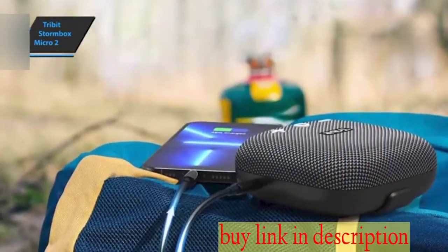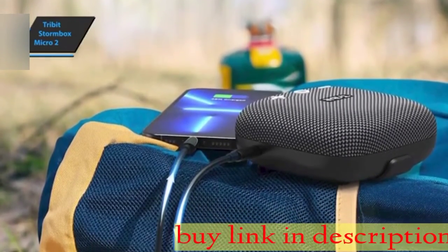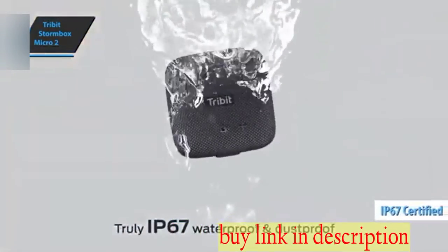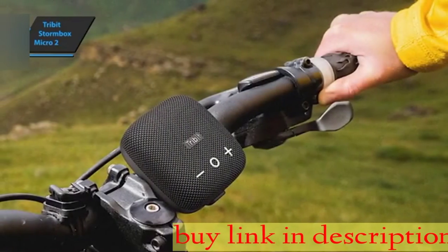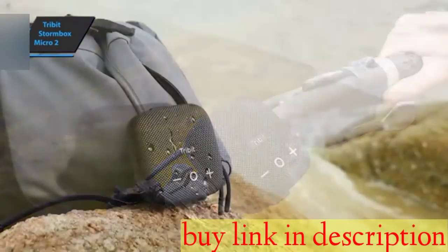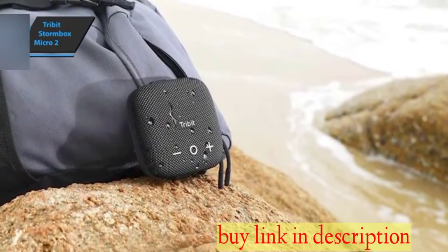In terms of looks, the Stormbox Micro 2 is pretty much the same as the original, with just a few tweaks and improvements to the original recipe. It's identical in shape, and the IP67-rated waterproof and dustproof fabric cover is identical to its sibling, with a flexible, tear-resistant strap attached to the belly. This strap allows the Micro 2 to be attached to the handlebars of a bicycle, clipped to pants or a backpack, adding versatility to the way it can be carried and used.